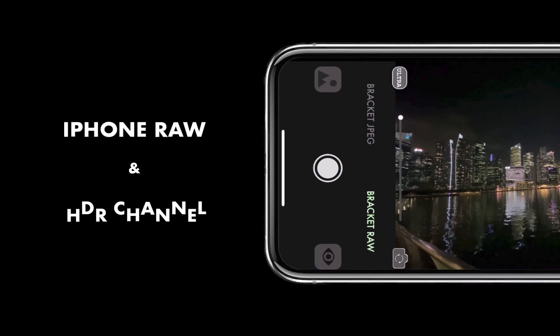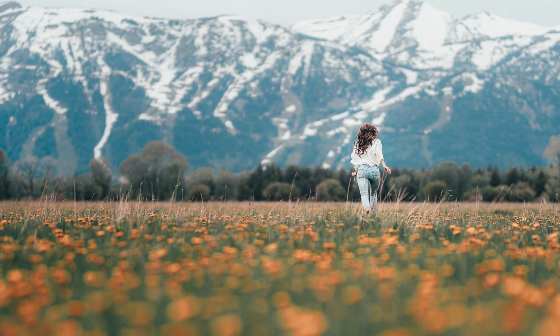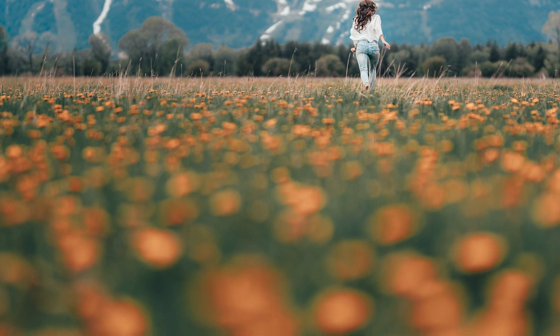Hello there! Welcome to the iPhone RAW and HDR channel. Did you ever want to take a photo of a scene with both an interesting foreground and background? Did you notice that it is not possible to take both foreground and background with perfect sharpness?